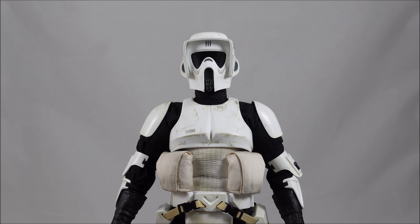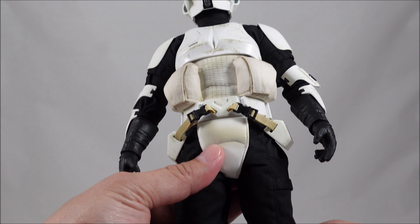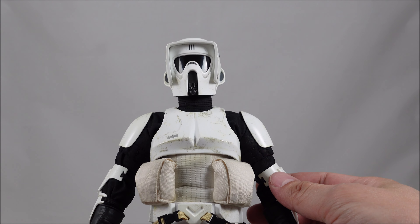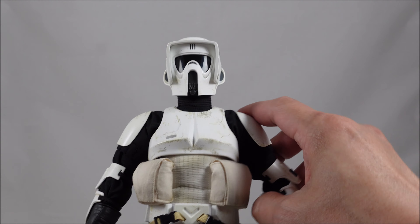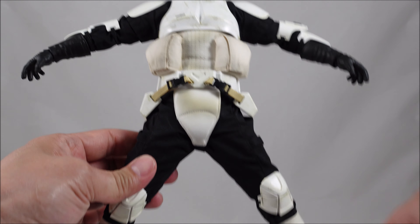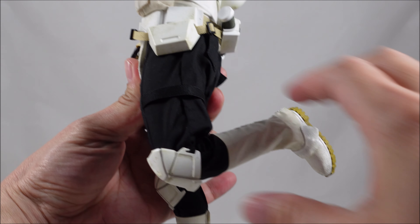Before the side-by-side, some quick thoughts on the figure itself. Hot Toys have done a pretty awesome job. The underlying body is the usual high quality — I was expecting ratchet joints since some recent figures had them, but everything on this figure is friction only. You can get quite a range of motion in the arms, and decent movement in the legs as well to get onto the speeder bike, with double jointed knees and so on.